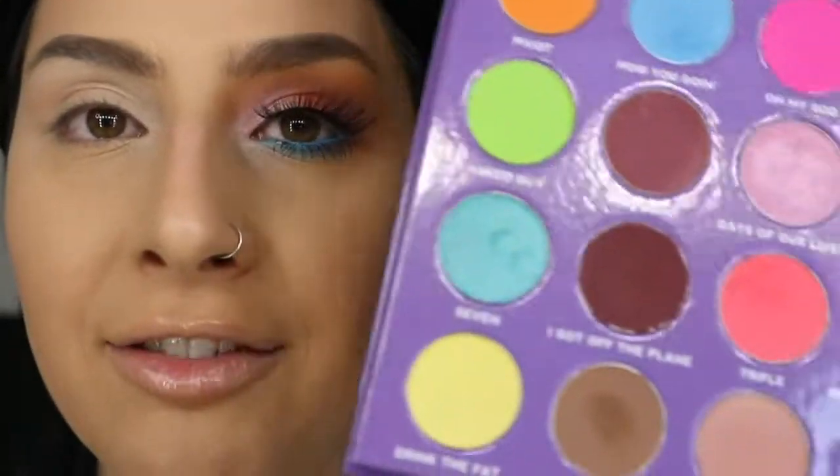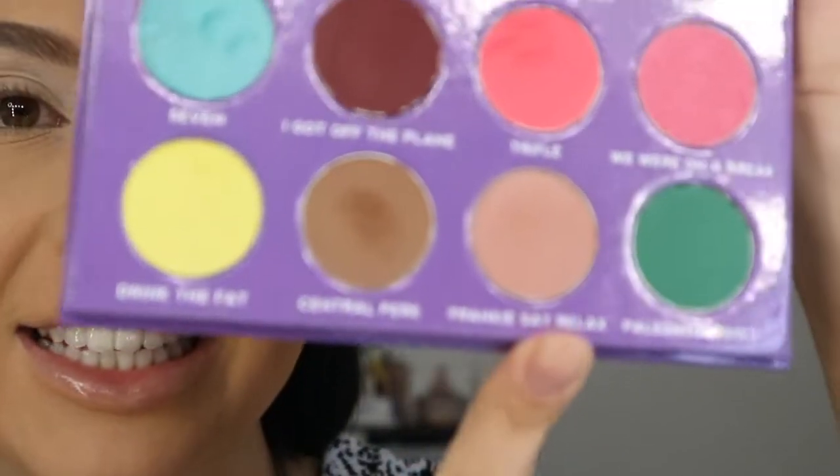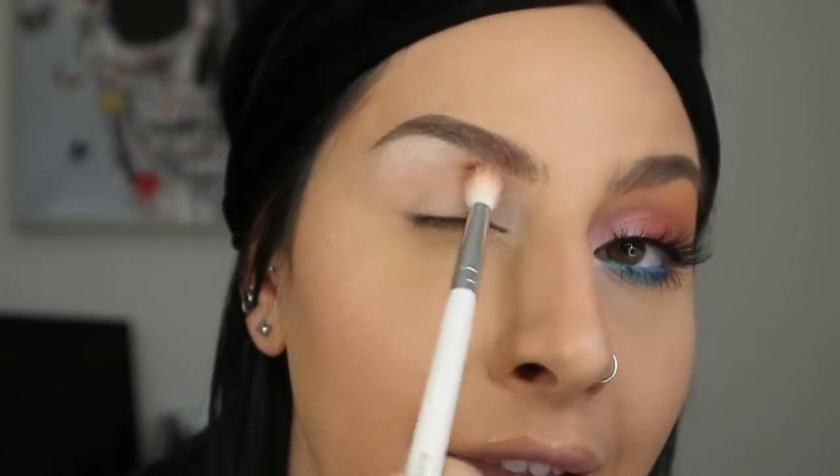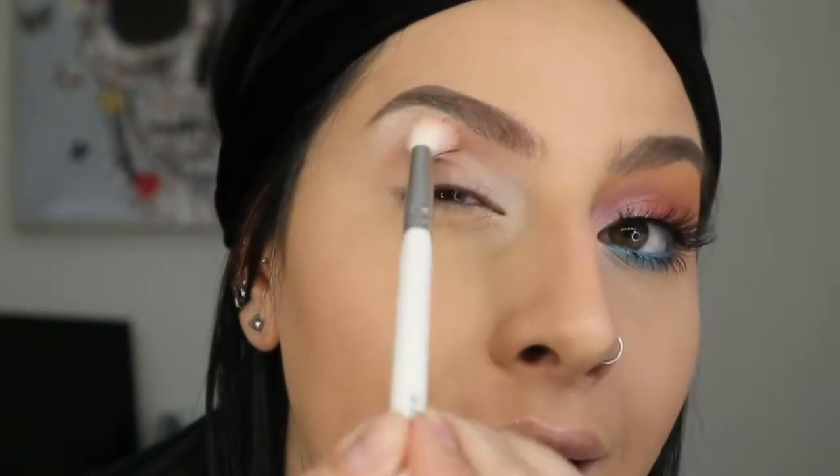I actually have the yellow picture frame from Friends on my actual door — I bought it from eBay. So you can tell I'm a Friends freak. The first shade I'm taking from the palette is called Frankie Says Relax. I'm using the Morphe x Jaclyn Hill JH34 brush and applying this color all over my crease area as a nice transition shade.